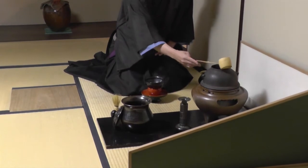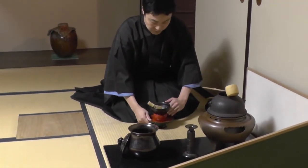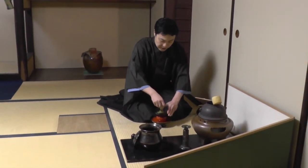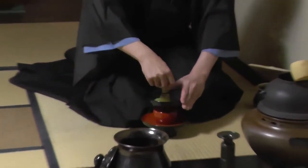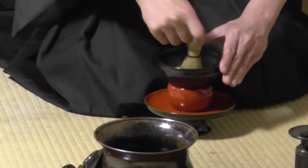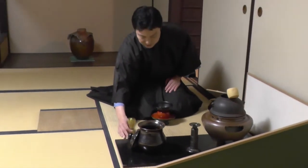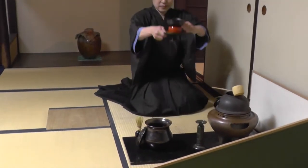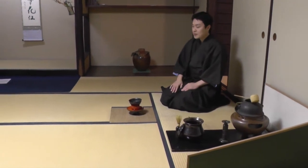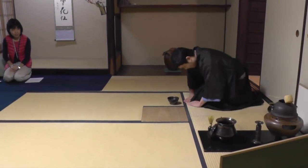The temperature of the hot water is about 80 degrees Celsius, and about 60cc of water goes into the bowl. At the end, before you finish whisking, you make a circle and then pull the whisk up from the center to finish.